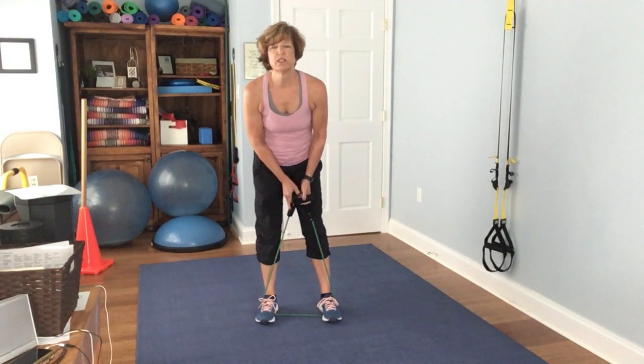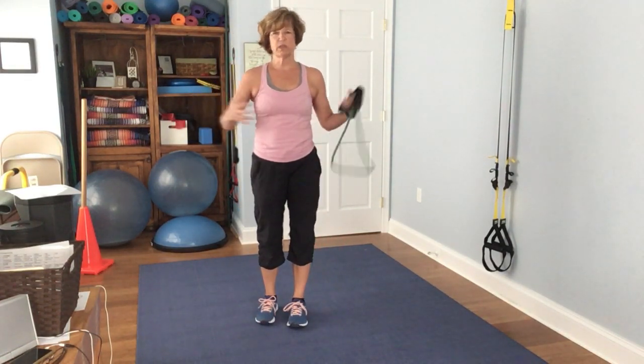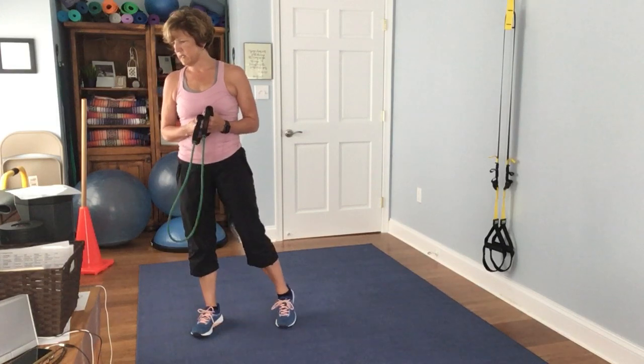If you want to grab some water, this would be a good little water break. Or if you want to mix in some cardio, you can put this on hold and do a quick little cardio.